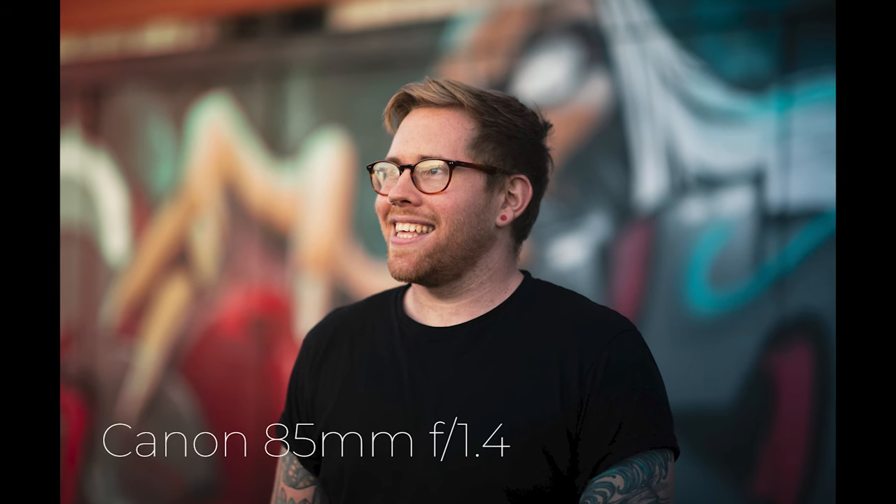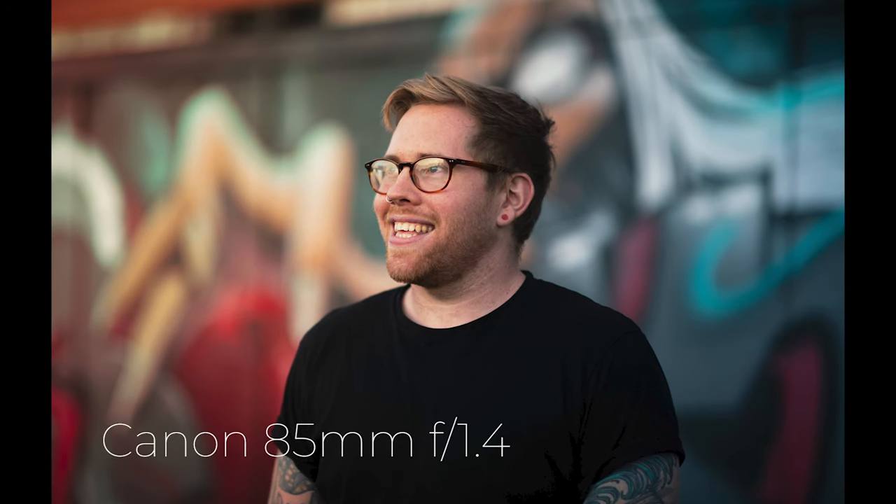Tip number one is to use a wide or fast aperture lens. This is any lens with a fast aperture — generally, that would be something like f2.8 or faster. I use the 50mm f1.8, which is quite an inexpensive way of getting a nice fast aperture lens for shallow depth of field. You can get something like f1.4 or f1.2. The smaller that number, the larger the aperture, and the shallower your depth of field is going to be.